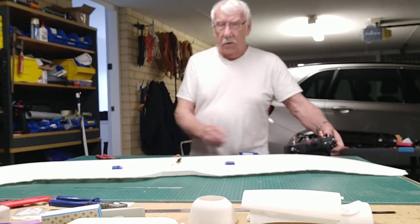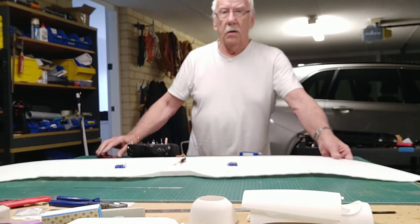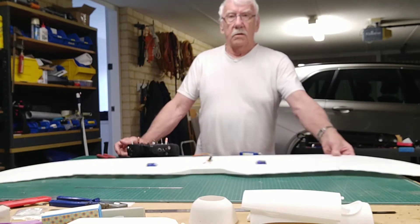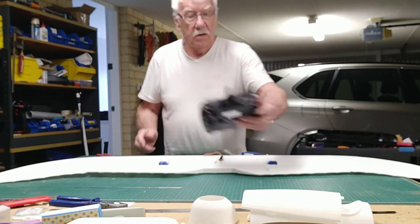Hi guys, here we are again. I'm going to fit the servos and the AL1 connections into the roof.